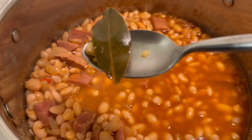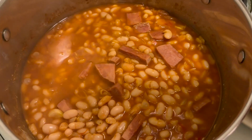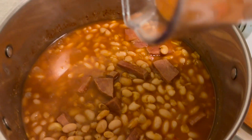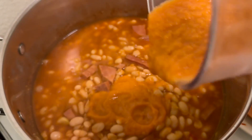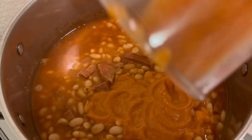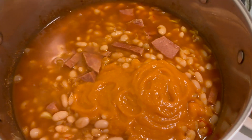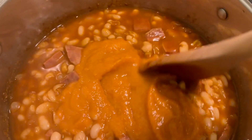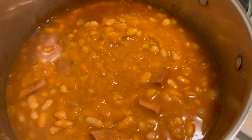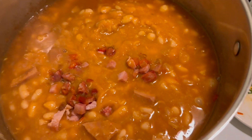Now we'll integrate the blended veggies into the pot of beans, and that's going to elevate this recipe to another level — you just have to try it, it's really good. Next are the sautéed ham and chorizo with the veggies, the onions, and the red bell peppers.